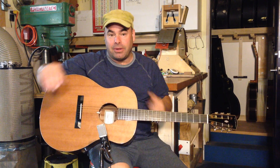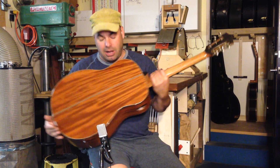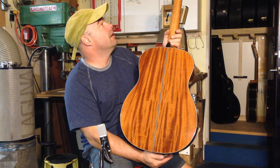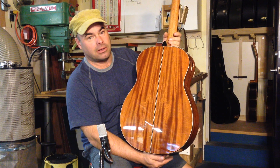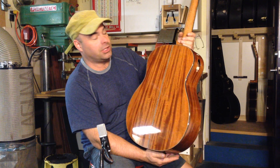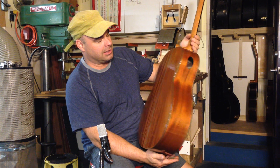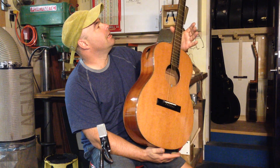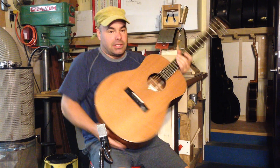This has a redwood top and Cuban mahogany back and sides — this is old, old Cuban mahogany that I was able to trace back to 1937, when it was purchased in Havana. I got some of it, cut it up, and made sets.